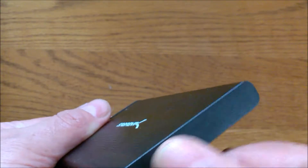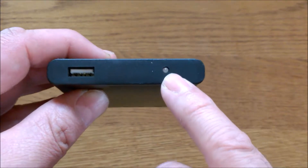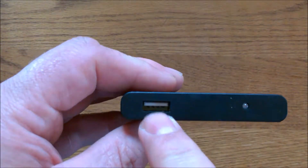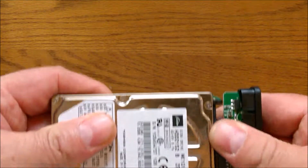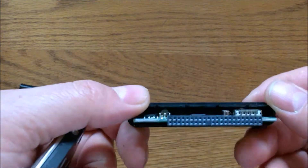On the back of the unit it's closed. On the front of the unit you get an LED light — that's the indicator light to tell you when it's busy. There is the USB port. And on the inside, that's what it looks like.